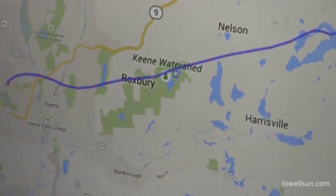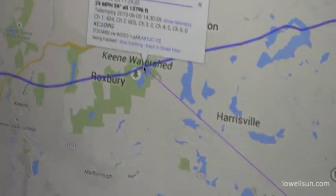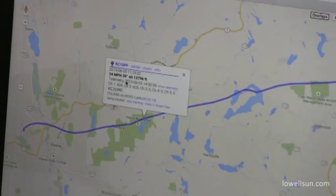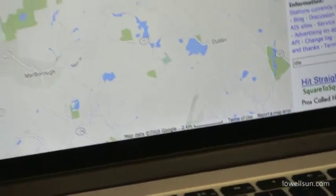The cool thing is when you add all these red dots, you can click on a red dot and find out at what time how fast it was going. It went up at a nice rate — it was just coming down.